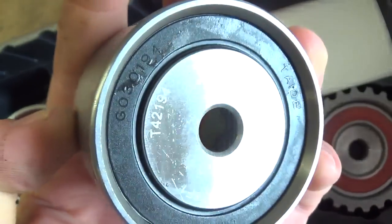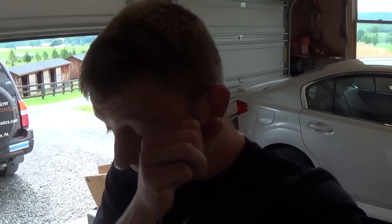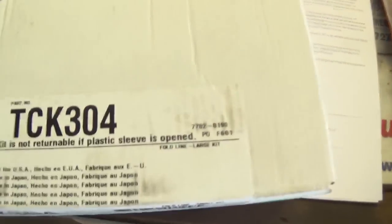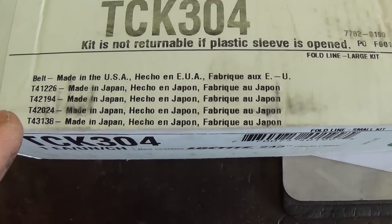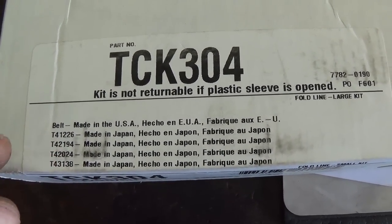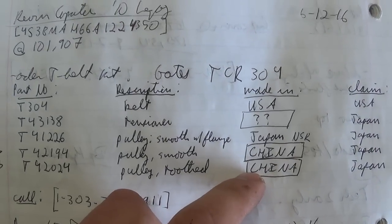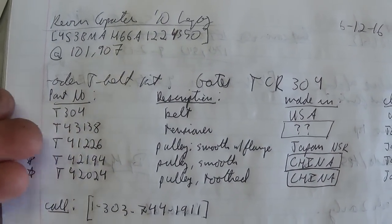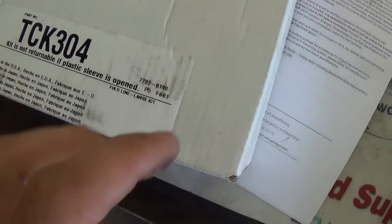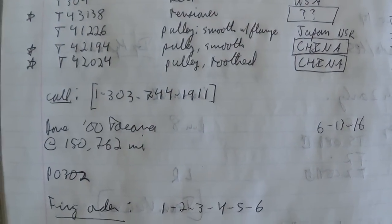I am very thoroughly disappointed — I've never had this happen before. On the box, I looked up all the part numbers — it's all made in Japan except for the belt, which is made in the US. So the tensioner and two of the pulleys are made in China — three of the five components. Only two of the five promised components are made where they said they would be made. So we're going to call up Gates and see what's going on.